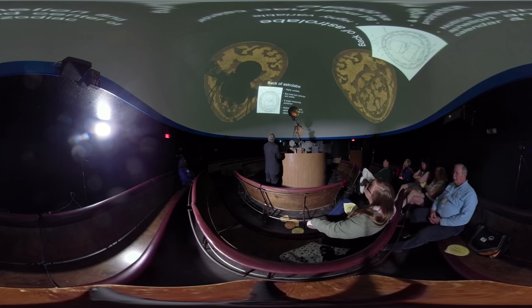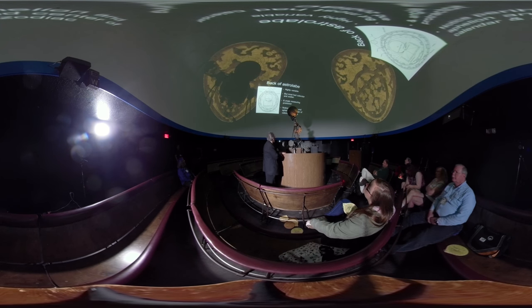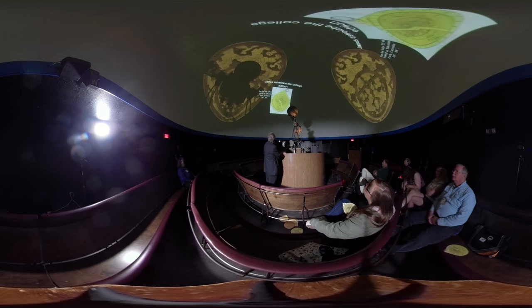Here's the back of the astrolabe. Most had a zodiacal calendar. On this one it's obvious that the signs of the zodiac and the days do not have the same center, because the Earth's orbit is elliptical. We're actually closest to the sun around January 4th on average, and farthest away in July.